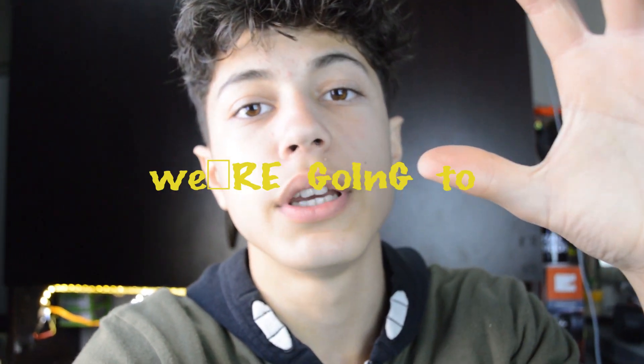What up guys, so today I'm showing you how to make a power bench, so let's go and check it out.